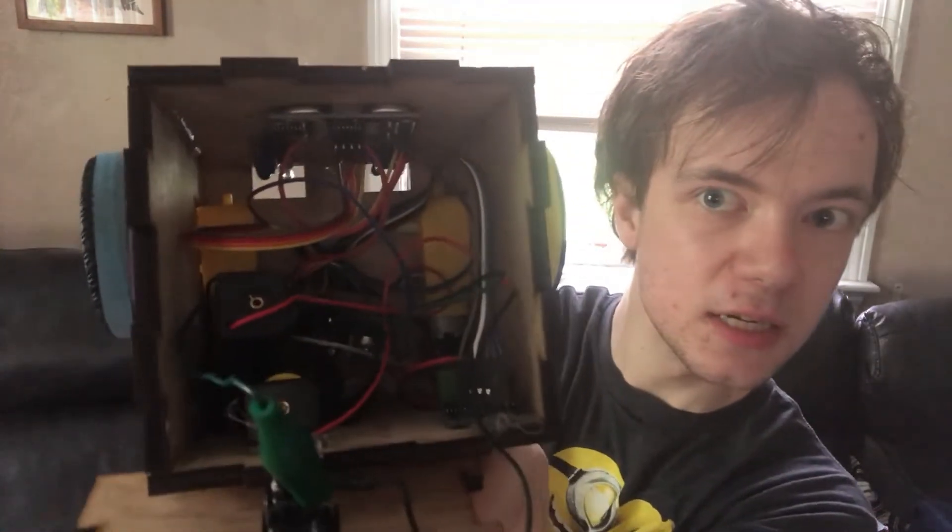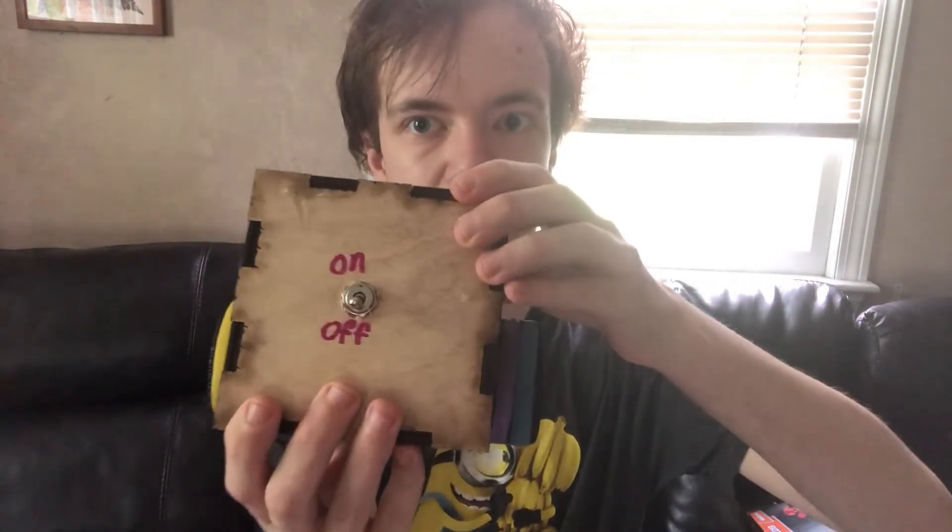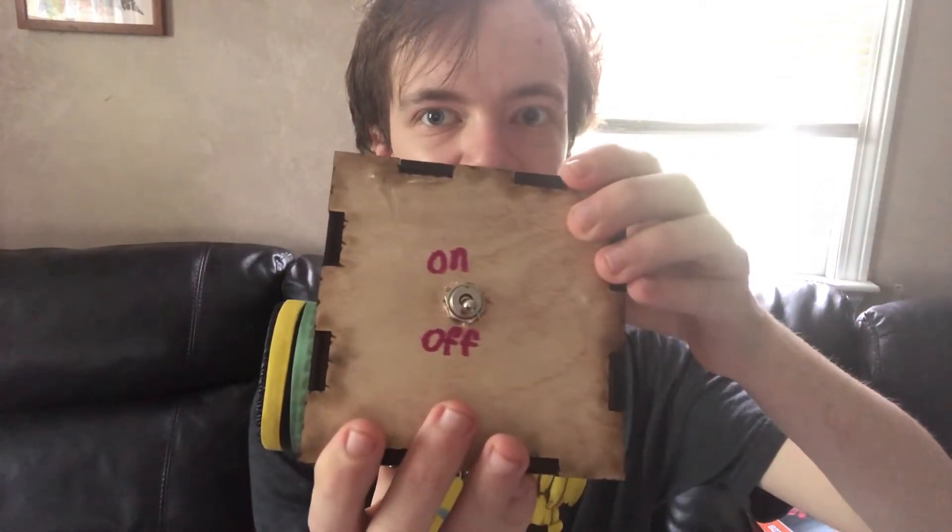This robot is basically run off of some 18650 batteries. It uses an Arduino Nano with a GPIO board. It also uses a little switch — let me flip this around. It also uses some DC motors to drive it, to move the robot.